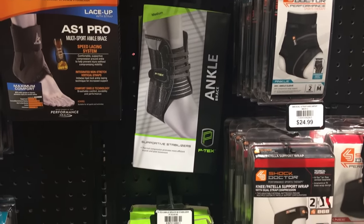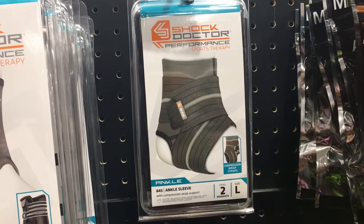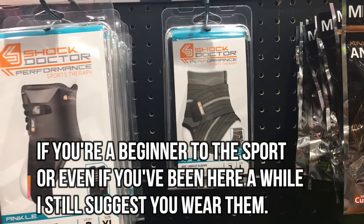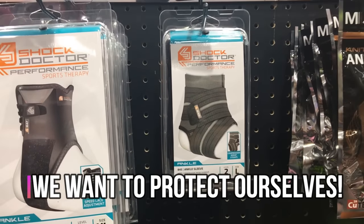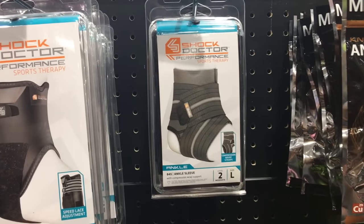If you're beginning the sport, or even if you've been in the sport a while and you're prone to ankle sprains, I highly suggest you get ankle braces to prevent injury, stabilize, and even soften the blow when it does happen.